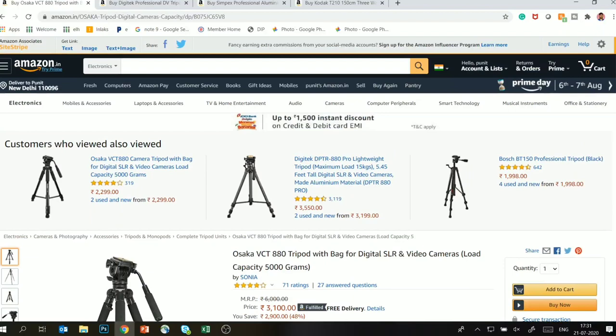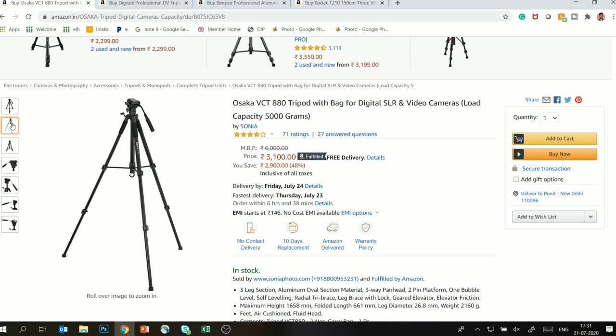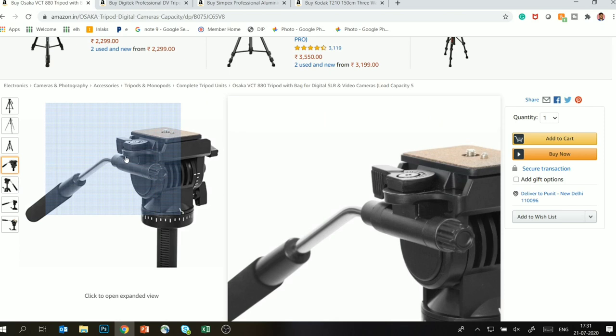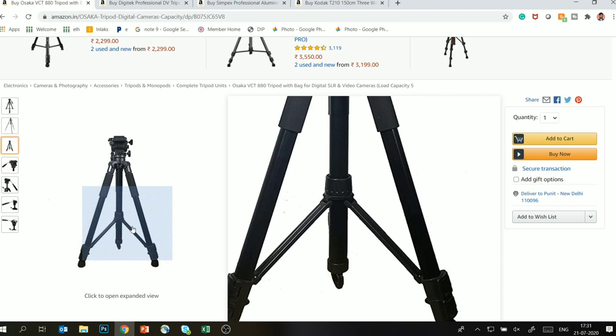I have added it in the description so if you want to buy it, check there. The second tripod I will talk about is the Osaka VCT 880. Osaka originally made camera filters and then started making tripods. From a video and photo perspective, this is a good tripod and the price on Amazon is around 3,100 rupees — so this is in the 6,000 rupee class tripod. The biggest feature is that it comes with a fluid head, making it good for both video and photo.